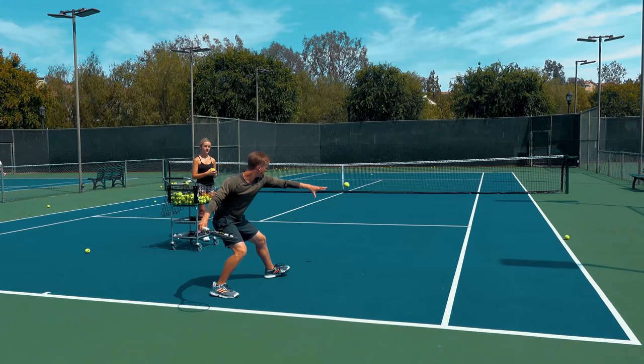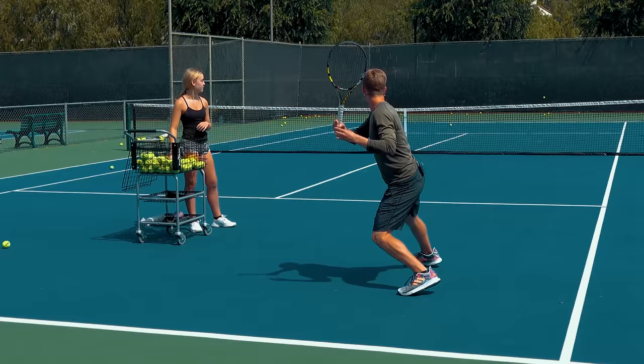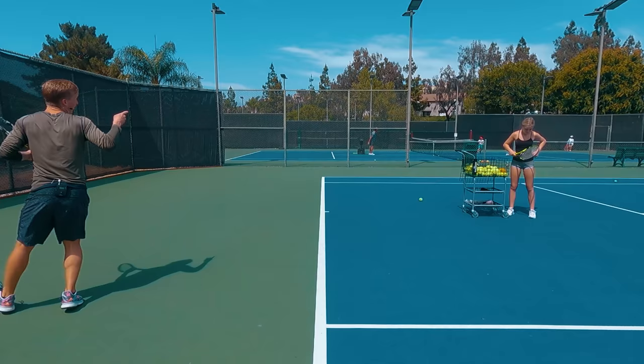Wide split, step into neutral, create that spin. One more — wide split, step into neutral, spin just like that. The more confident and comfortable you get with this, the higher power and higher margin you can go. Alright Chloe, time to show them how it's done. Let's go.